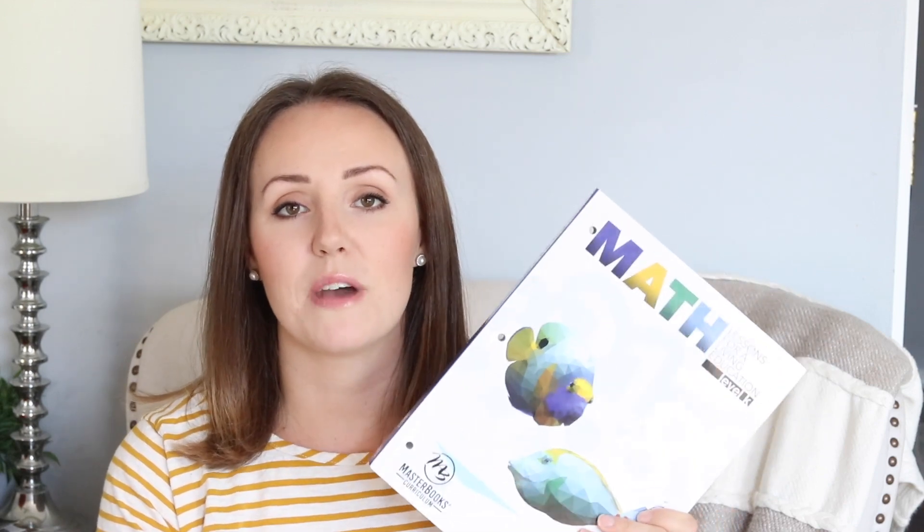I really love to do these reviews and look-inside videos of homeschool curriculum because I feel like it's the next best thing to coming over and looking through the book yourself, or maybe going to a homeschool convention and being able to flip through them there. It's not always feasible. I've never been to a homeschool convention — I've got a lot of young kids — so I rely heavily on YouTube reviews and people who will show the inside of the books.